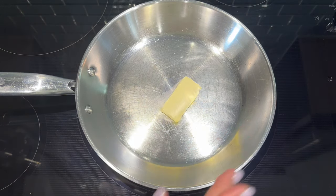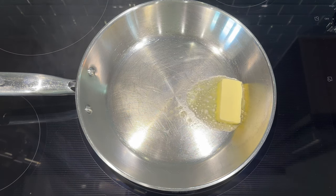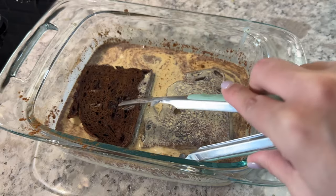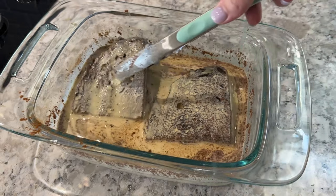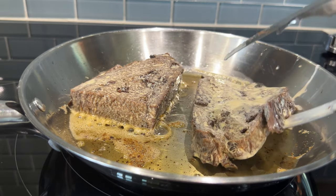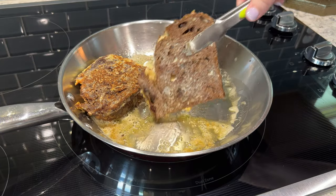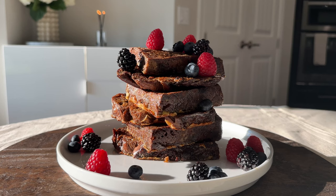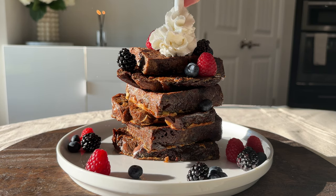Preheat a pan over medium heat with butter or cooking spray. Place your bread one or two slices at a time into your egg mixture and coat on both sides. Then transfer directly to your hot pan and cook on both sides until golden brown. Top your french toast stack with fresh berries, whipped cream, and maple syrup.